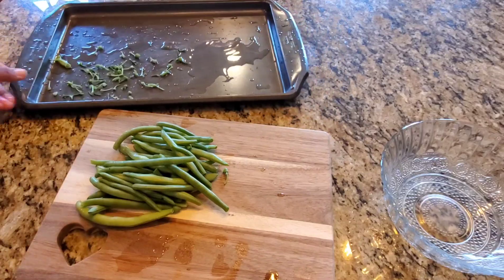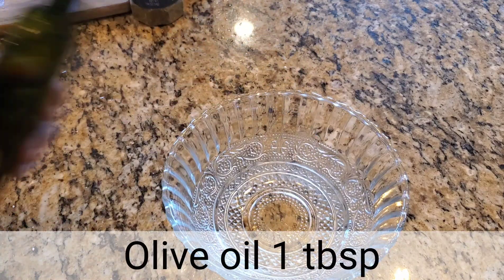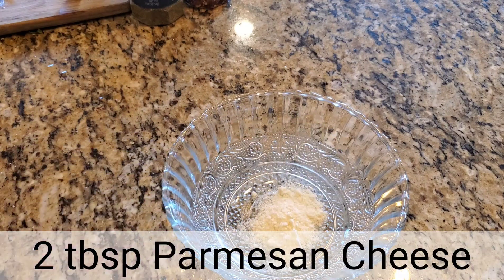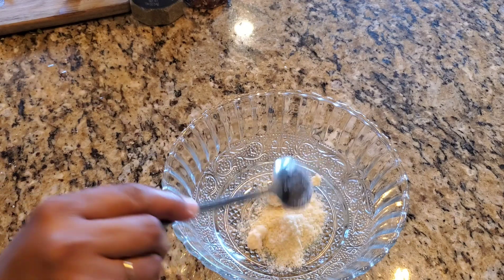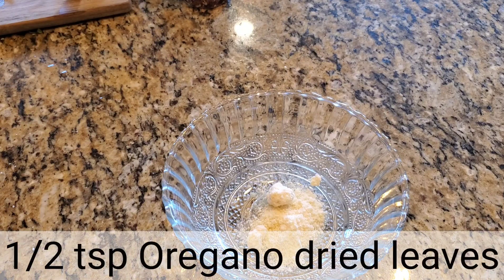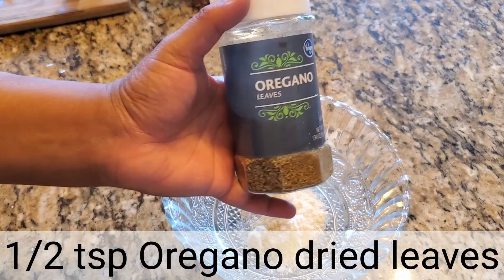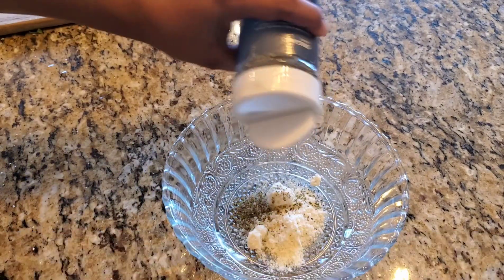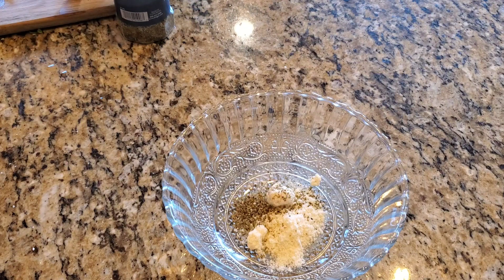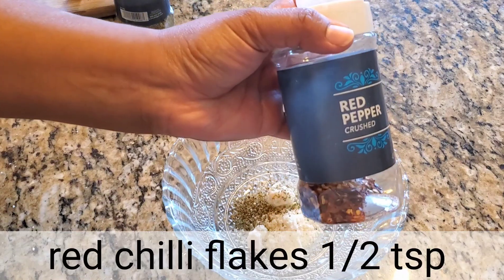Next I'm going to make a mix. Here I'm adding olive oil — one tablespoon. Next we add parmesan cheese — two tablespoons. Now I'm adding seasonings: dried oregano leaves, half teaspoon. Next we add red chili flakes.